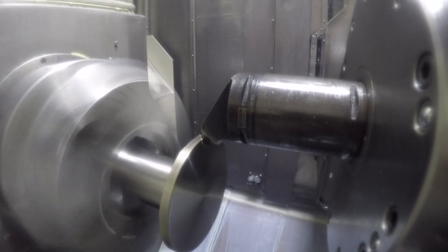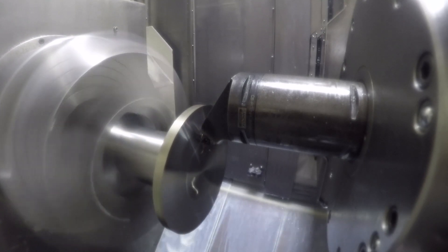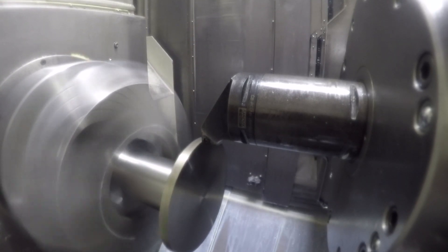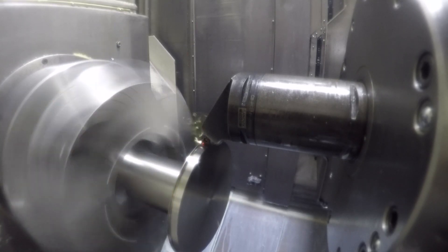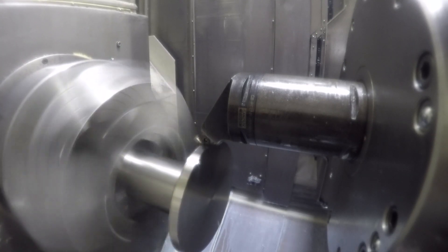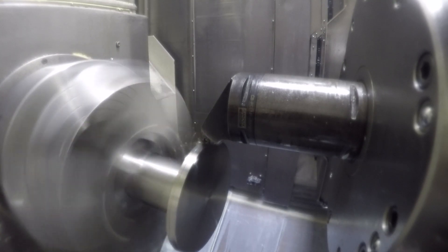Then it roughs the OD. Now it's doing the finished cut on the face — I did it with the same tool. Then it roughs the OD and also finishes the OD with the same tool. I didn't have any trouble with wear on the insert, so I just did the roughing and finishing with the same tool in this case.